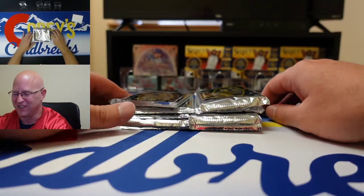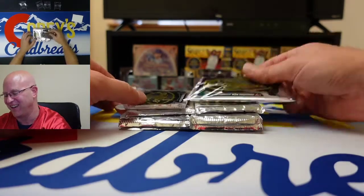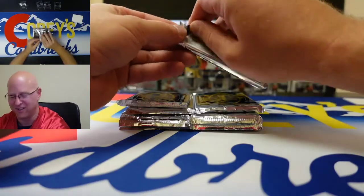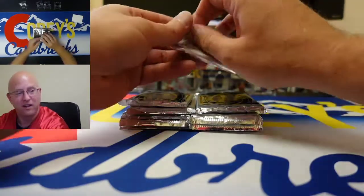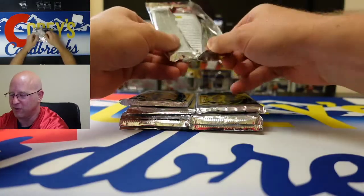We got you completely covered here — got the eye in the sky. My executive producers put a lot of work into setting this up so that you know where the cards are from the time we open them.